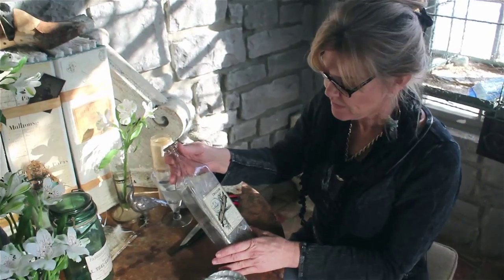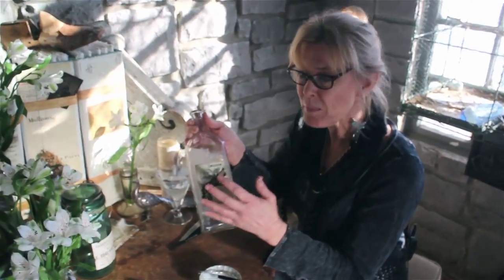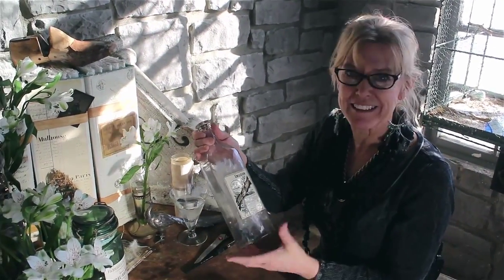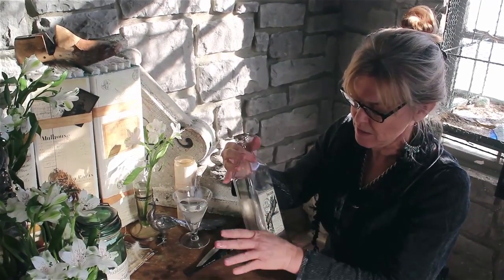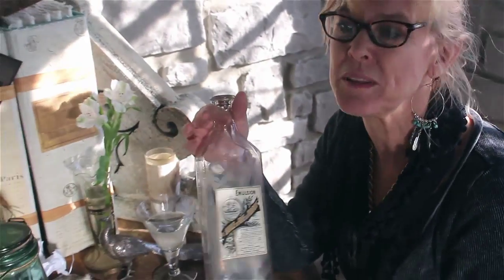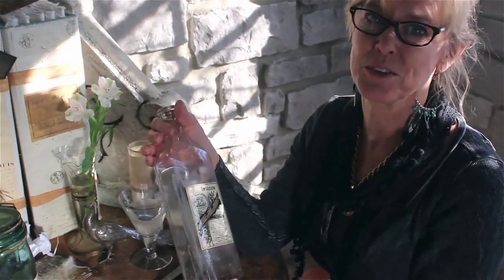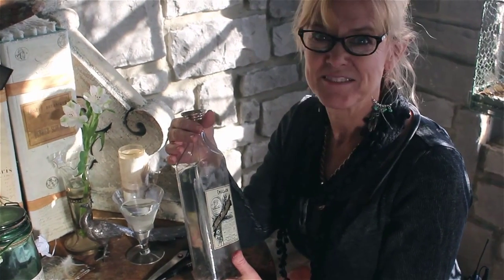Now I'm going to give this time to dry. See how it's starting to bubble? It looks like it's going to pull away from the glass — that's okay, it's all part of the process. You can clean it up a little with your hands. I'm going to go have a root beer float — I've got some A&W in there. By the time I eat it and come back, you're going to see that this is done. See you in about 10.